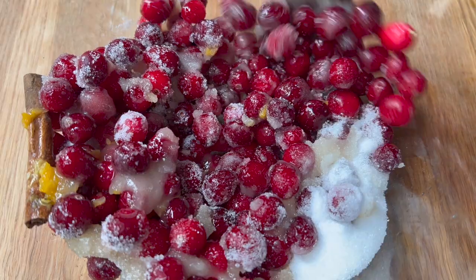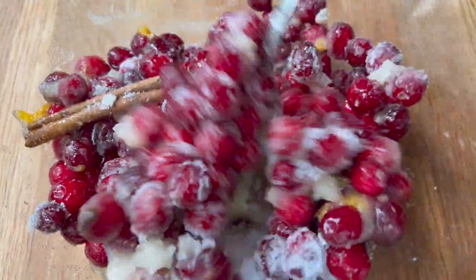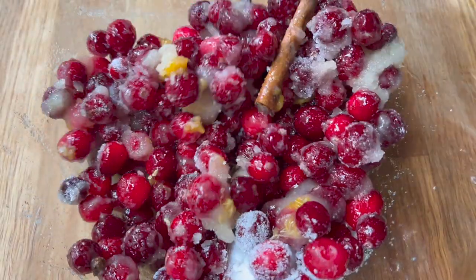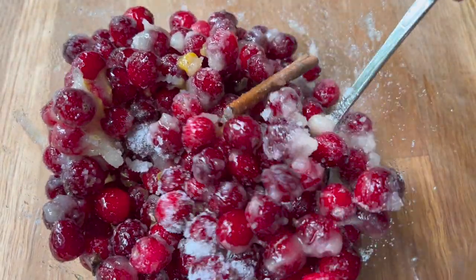I let the fruit thaw to room temperature and get everything really nice and juicy. But if you're running short on time or you don't want to do this step, you absolutely can just throw it immediately onto the stove — it might just take a little bit longer if you are starting with frozen cranberries as I did.